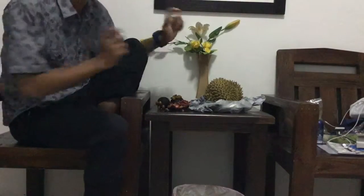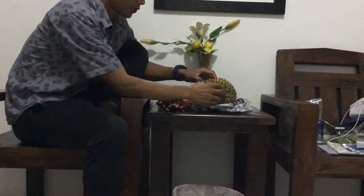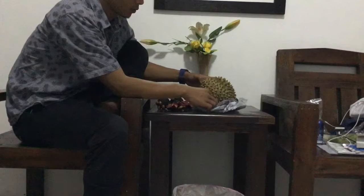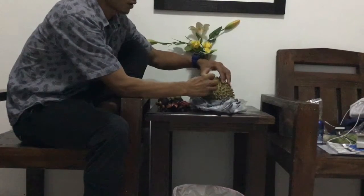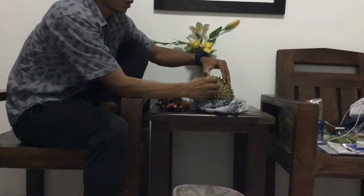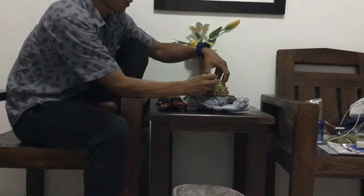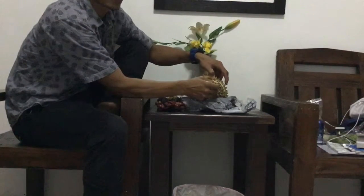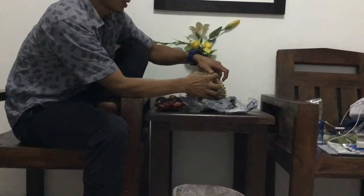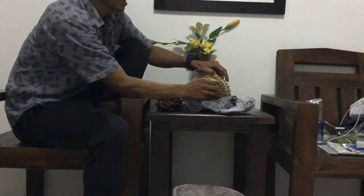Now let's go to the king fruit. It's called durian. Many people in Europe don't like durian. The seller was peeling it for me already, so I just opened it like this.